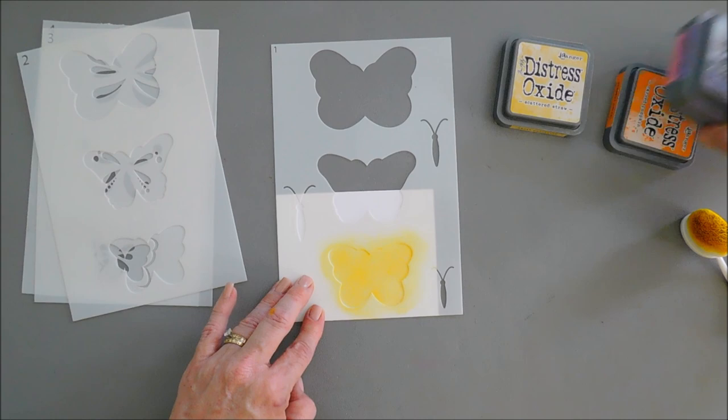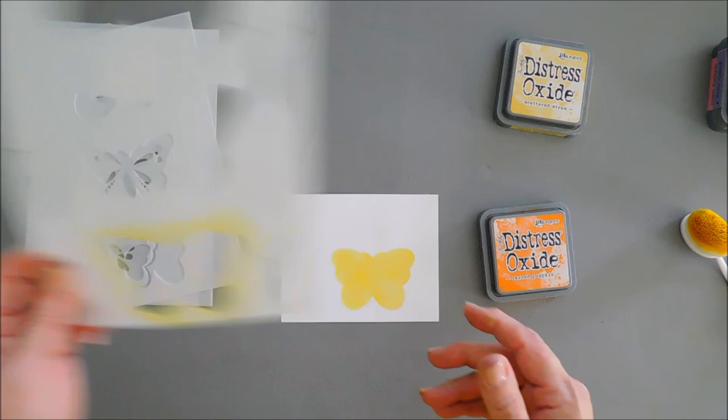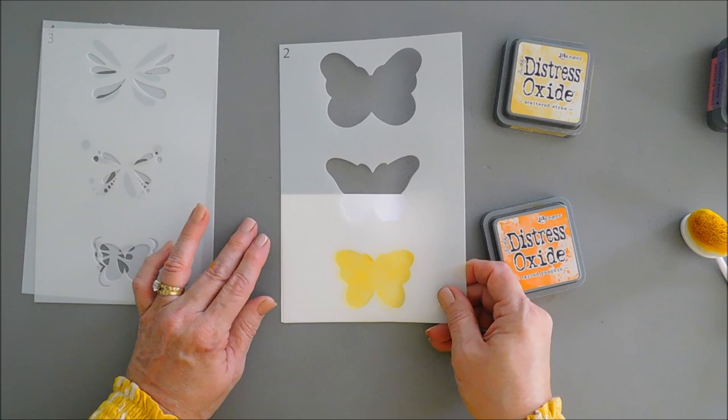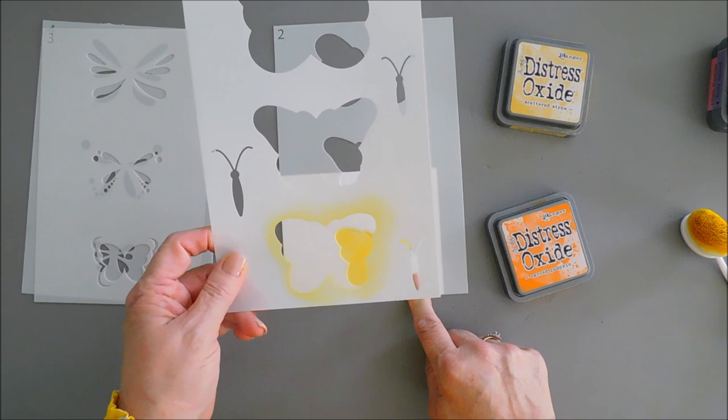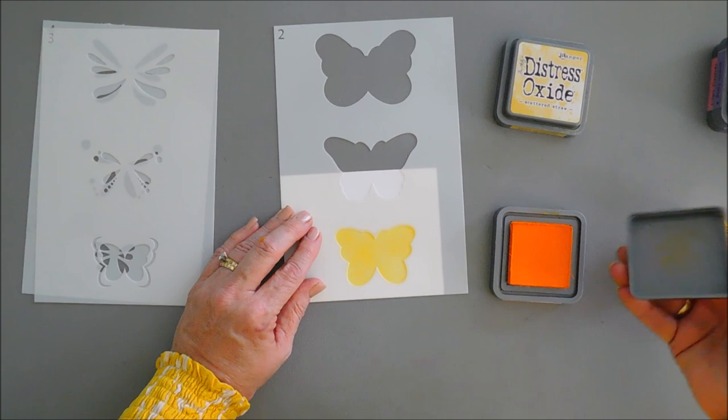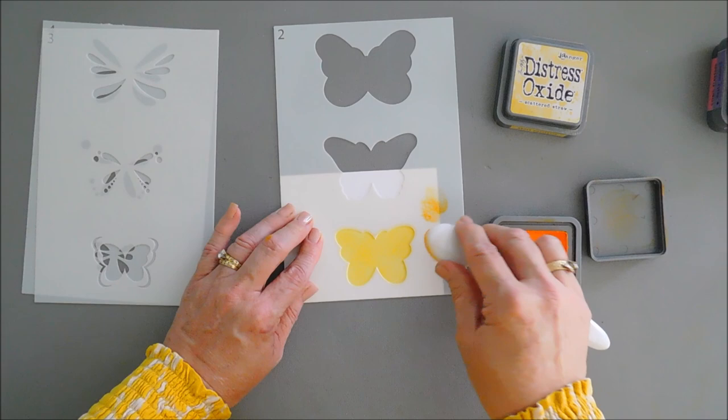For our second layer we're going to bring in orange, because orange and yellow blend really well together. I'm going to set this aside and bring in stencil number two, then line it up corner to corner. It should line up perfectly. This looks like the same thing as number one but it's actually slightly smaller, so it's going to leave us a yellow border around our butterfly. I'm going to go over this lightly with my orange ink.